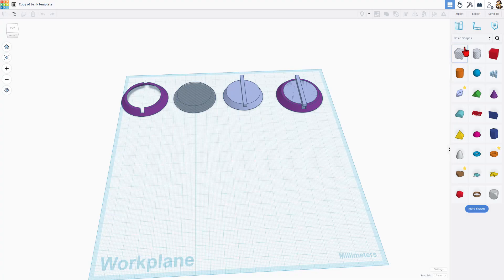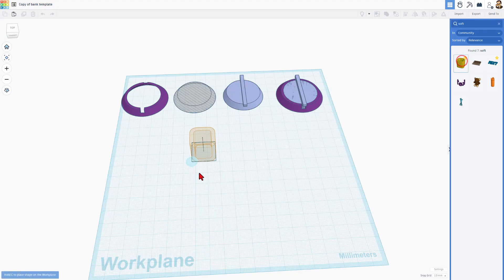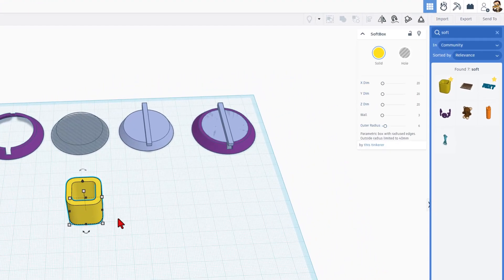We're going to build today's bank with an awesome tool called the soft box. If you type 'soft' in the search, it'll show up. We're simply going to bring this out and then adjust it with the parameters. Note, if you ever drag the handles, it does break these.